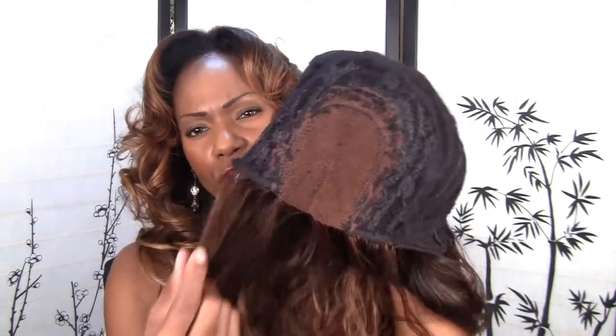I'm excited to make that for her and make the video, because this will be the first u-part wig video on my new caps. Although this one is made on my new caps, this is considered a lace closure wig. Okay, let me try it on and I'll be right back.